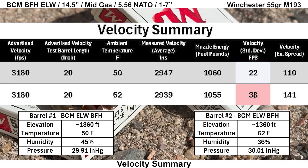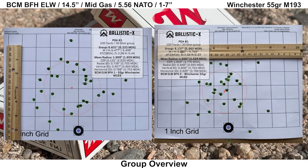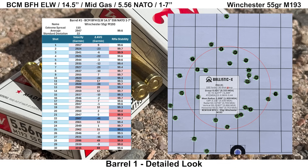Looking at velocities: the average muzzle velocity for barrel one was slightly faster at 2,947 fps compared to barrel two at 2,939 fps. The standard deviation was noticeably better on barrel one at 22 fps compared to barrel two at 38 fps. Looking at the groups, they both look pretty ugly. Barrel one has a donut-looking group with basically no shots in the center. Shot 22 was the slowest and shot 30 was the fastest. Rifle stability looked fine with an average score of 99.6 and a low of 99.1.